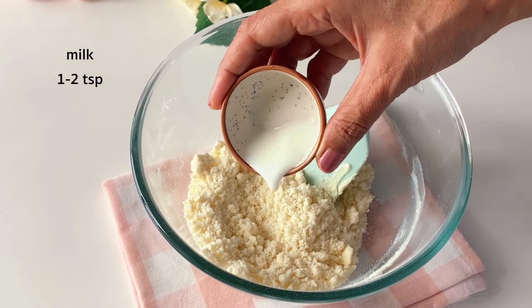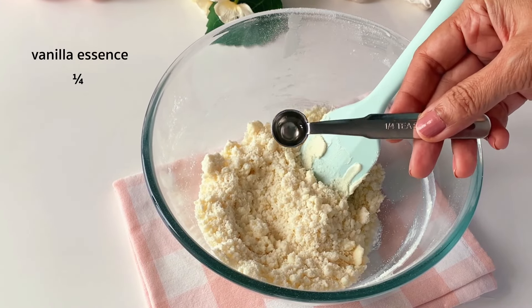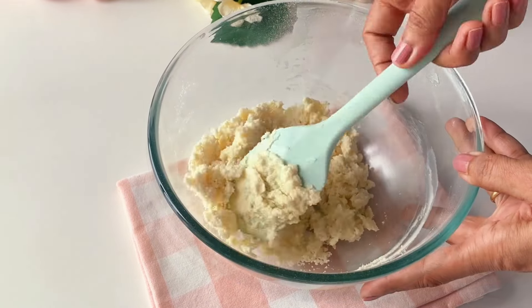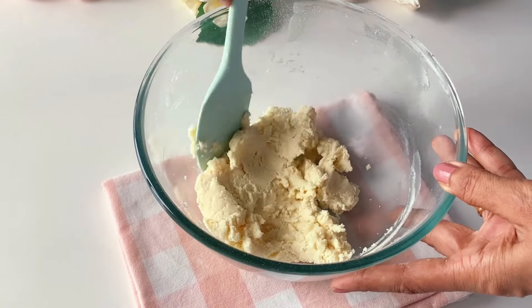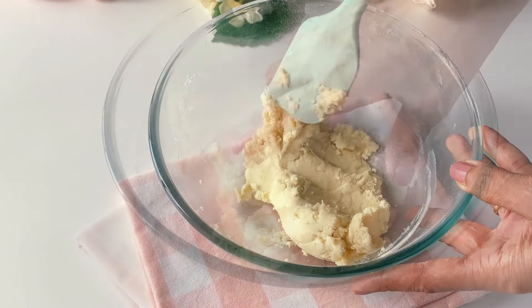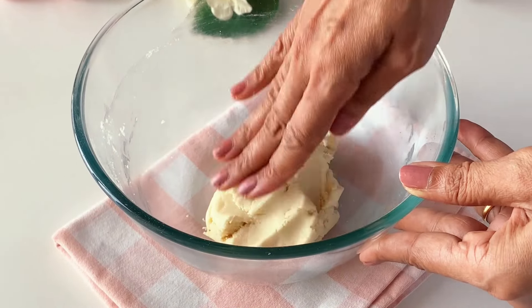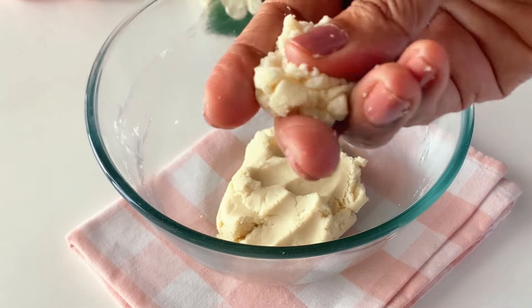We will simply add in a teaspoon or two of room-temperature milk along with the vanilla essence. Combine it well, kneading it lightly with your fingertips. Avoid adding too much liquid, as this may make the dough soft and your cookies may end up flat.